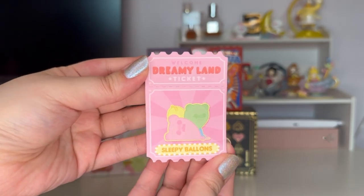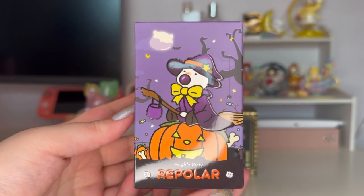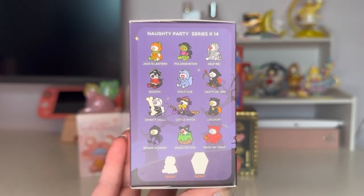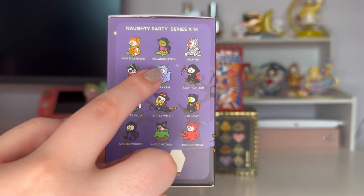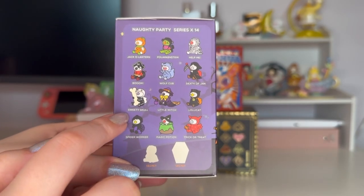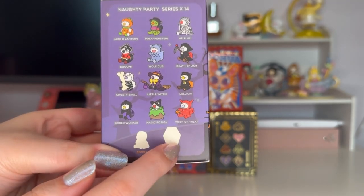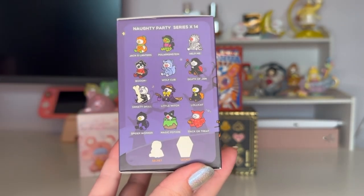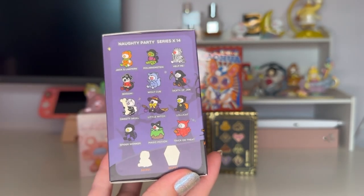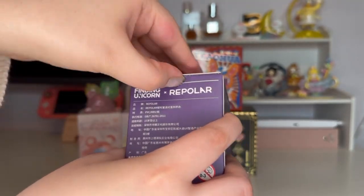Next is Naughty Party by Repolar — a Halloween-themed series I've opened before on this channel. There are 14 figures total: 12 normal and two secrets. The figures include Jack-o-Lantern Polar, Kinstein, Help Me, Boom Wolf Cub, Death of Jam, Sweetie Skull, Little Witch, Lolly Cat, Spider Worker, Magic Potion, and Trick or Treat. I previously got Help Me, which was cute but not my favorite. I really want Jack-o-Lantern — I also love Lolly Cat and Little Witch. Anything but a repeat!